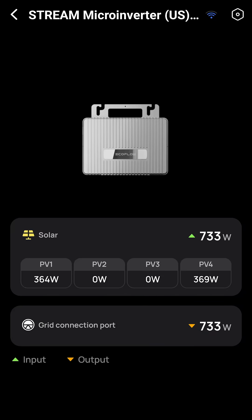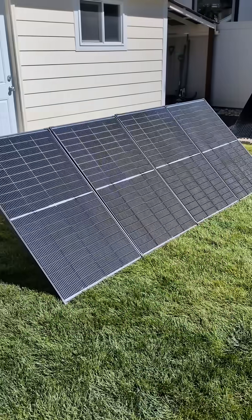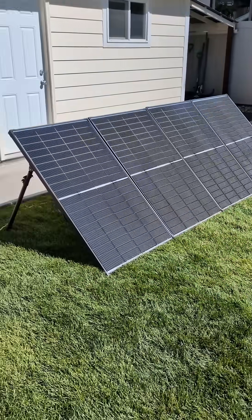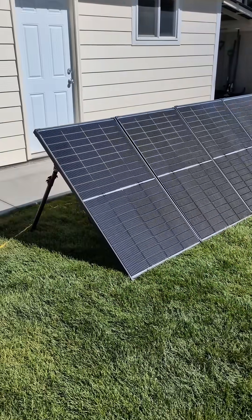This system is producing about 700 watts right now and the base load in my house is less than 700 watts. That's why my power meter is showing zero watts.